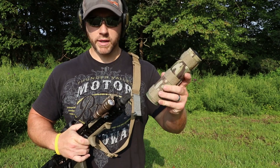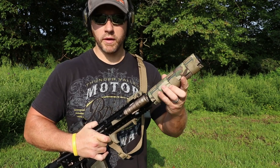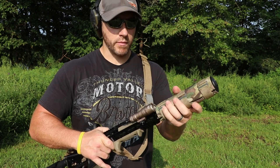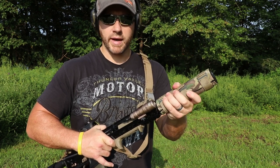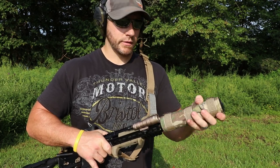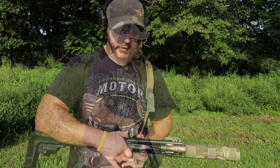Go ahead and thread this suppressor on. This is the Griffin Armament Rekki 7. Taper mounts are really nice, just real simple to swap between rifles. I think I have probably 4 or 5 of these taper mounts on various rifles and if you're out at the range just grab it, twist it off and throw it on the other one.